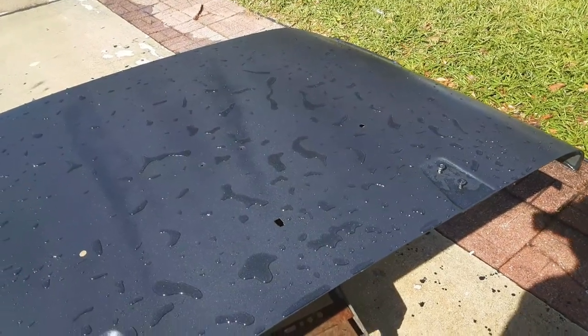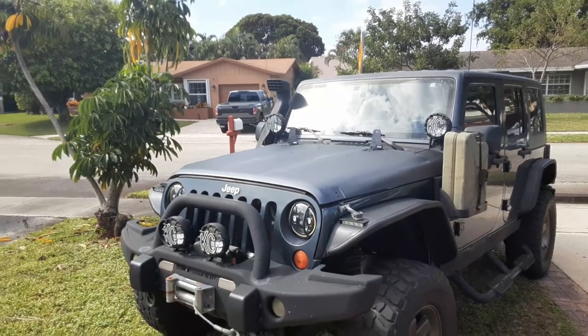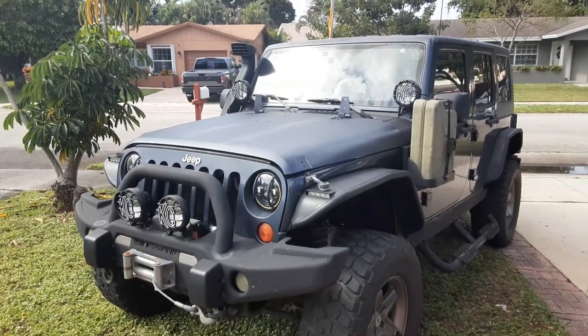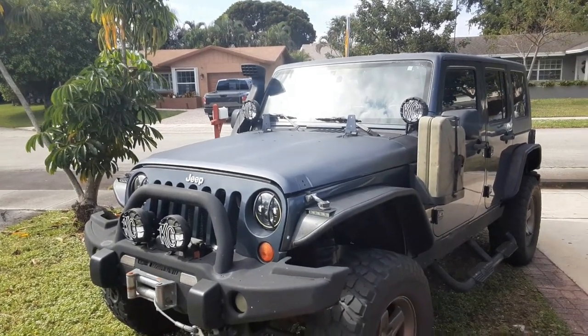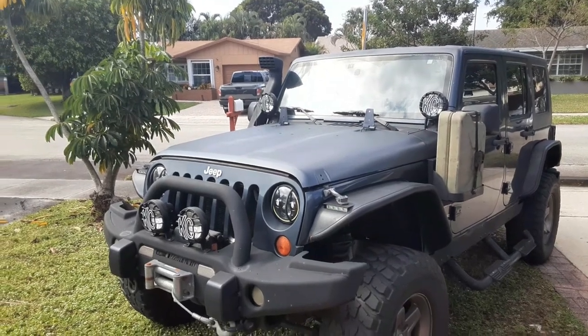Clear coat, then get it back on the Jeep. The hood is on — I'm waiting on the clear coat to arrive so it's just set on there for the time being. Overall it's about a thousand percent improvement. The Poison Spider hood louver is going to be coming, and you won't even see those tiger stripes. Thanks for watching.